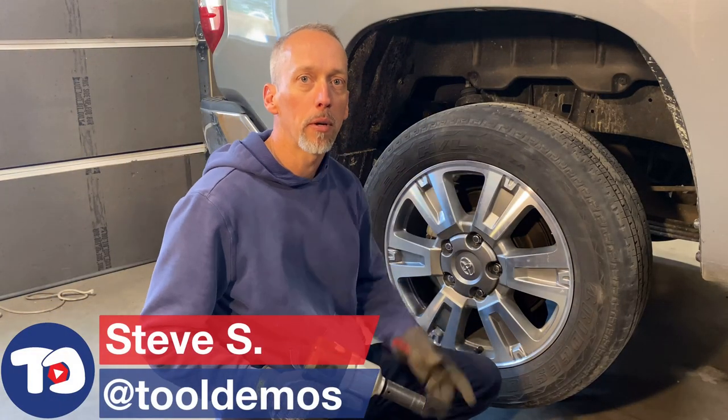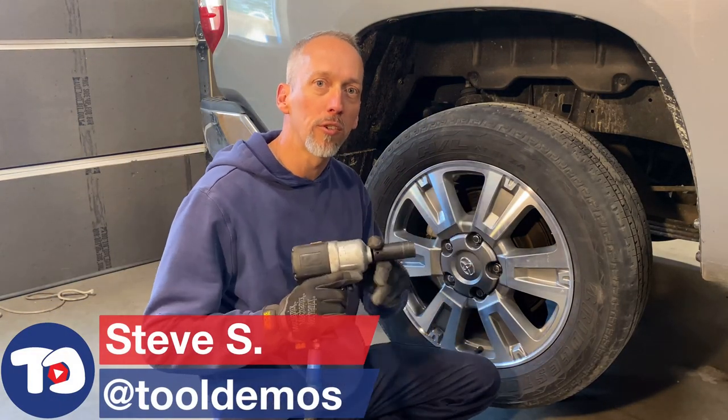I'm doing a tire rotation, so I'm going to be taking off these wheel nuts with just a regular impact socket.